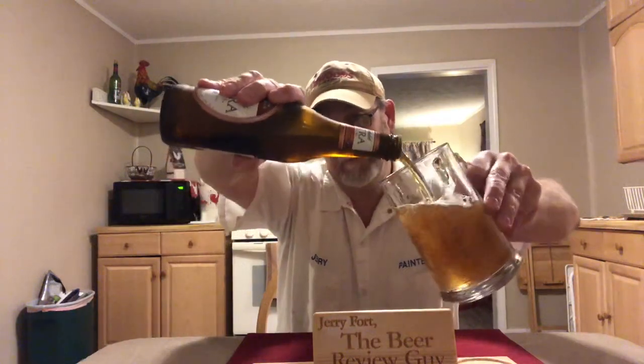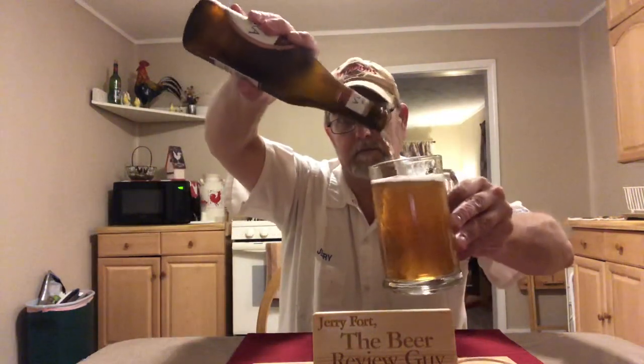Smells good. It's got a deep gold, amberish color to it. About half a finger of head — head is off-white. Has a nice bready, yeasty kind of aroma. Some dark malts, kind of a malty aroma — like a malt liquor, but very, very light malt liquor.